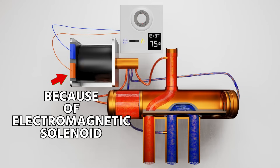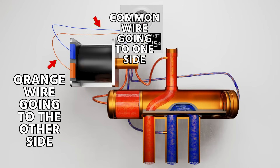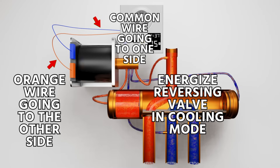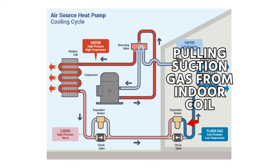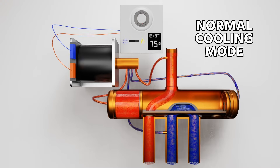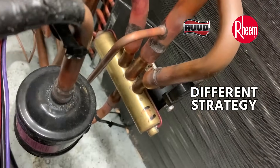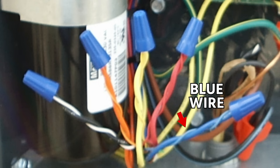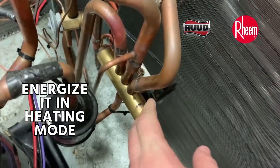On this solenoid, you'll see that a common wire goes to one side and an orange wire goes to the other side. This is the most common strategy, where you energize the reversing valve in cooling mode to redirect your discharge gas to the outdoor coil and pull your suction gas from the indoor coil — that's normal cooling mode. However, there are brands such as Ruud and Rheem that use a different strategy: instead of an orange wire, they use a B terminal or a blue wire to energize it in heating mode. That would be the Ruud or Rheem strategy.